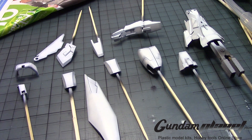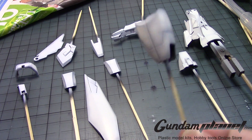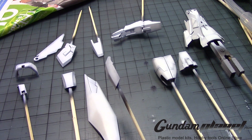All right, so as you can see, after applying a second layer of the off-white but doing a broader spray, I was able to get the desired effect, as you can see here. Some parts came out okay, but some are a little too obvious.